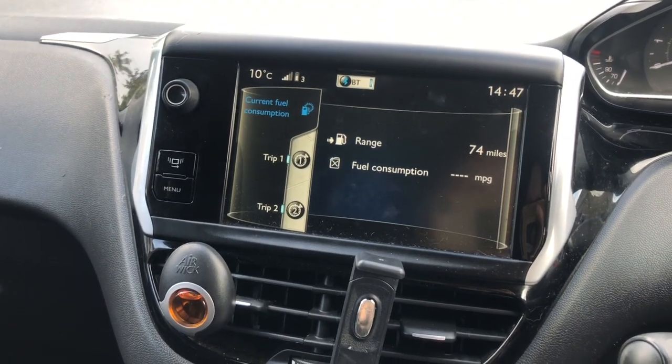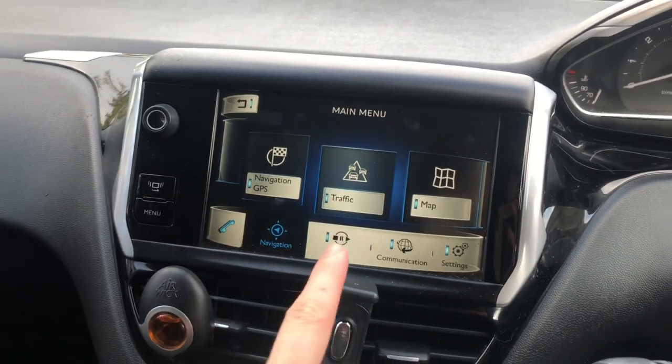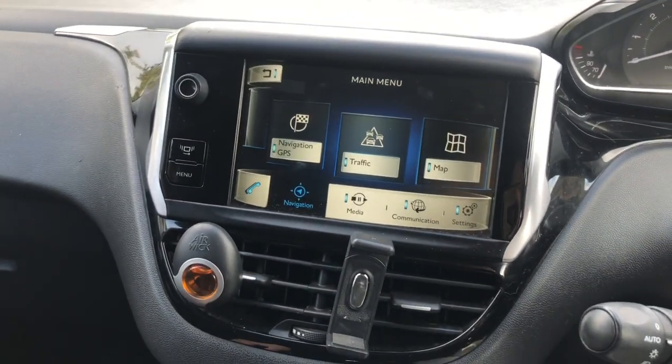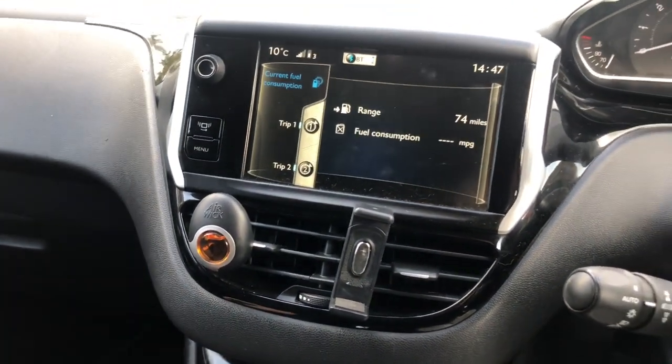Up here you can see it's connected to my phone. The time is an hour out because I'm waiting for the clocks to go forward. Then on menu you've got all your nav stuff, GPS, all of that. I absolutely love having a screen — it's such a nice addition from my old car.